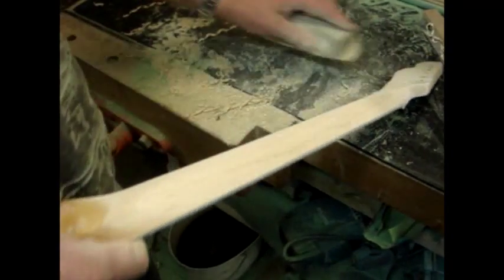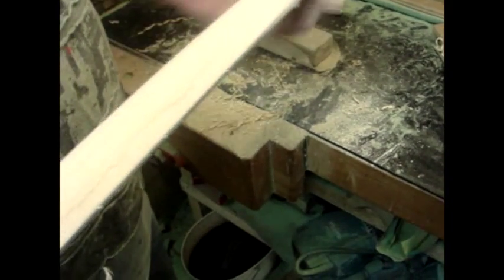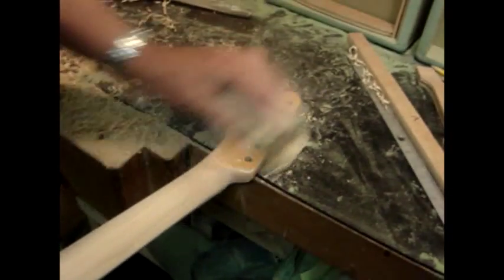I haven't tried the water-based ones yet. I can't repair a water-based finish though, because your finish doesn't bond in. Best to stick with what works - classic materials.